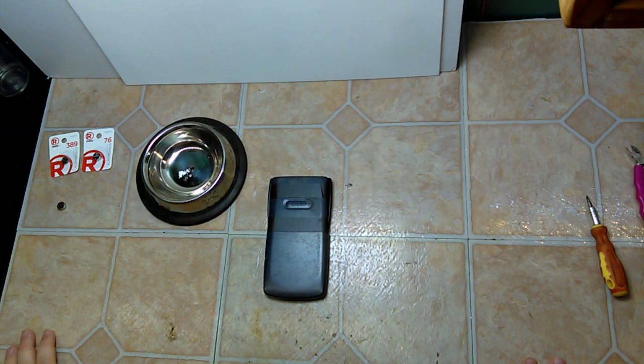Today we're looking at my Casio calculator. This is my high school calculator. I recently found it in a box of stuff — it's been in that box for at least five or six years.